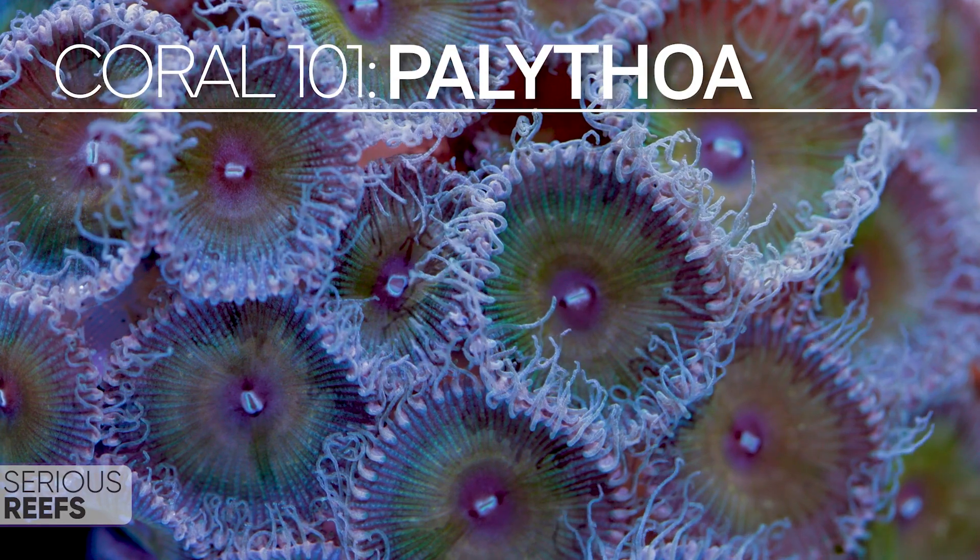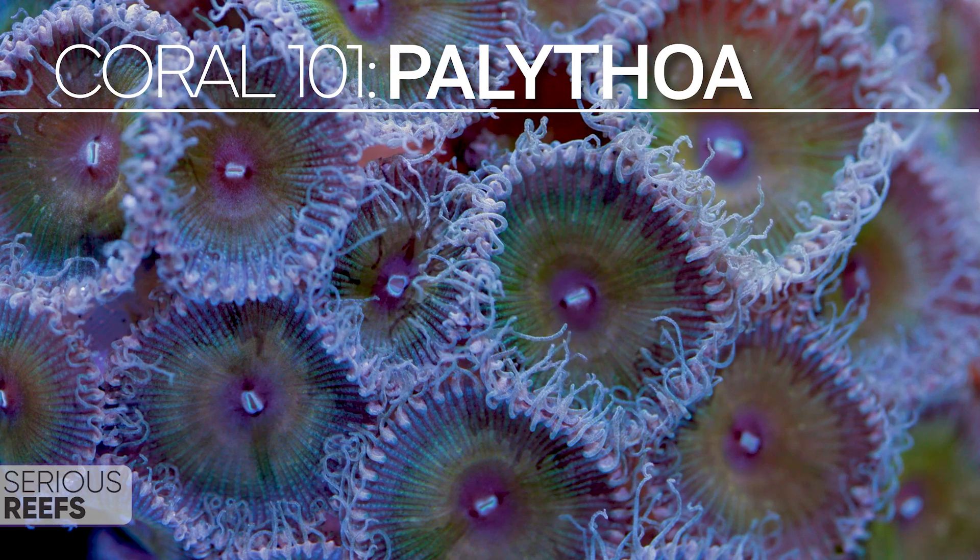What is up, you guys? Welcome back to Serious Reefs. This is Coral 101. Let's get serious about Palythoa.